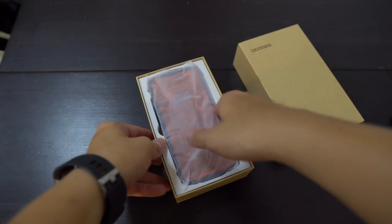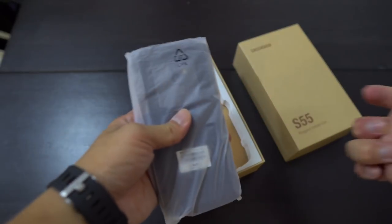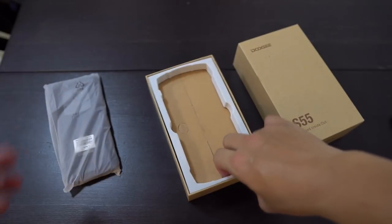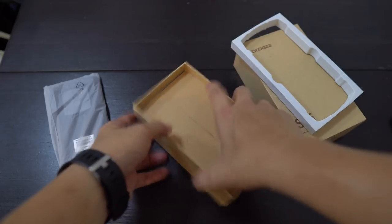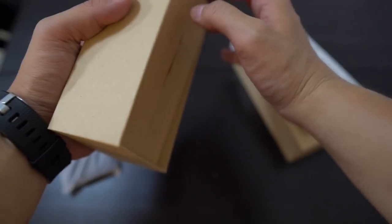The packaging is very similar to the Doogie S60, which I tested last year about seven months ago. It's really interesting that Doogie is going backwards in the number — that was the S60 and this is the S55.